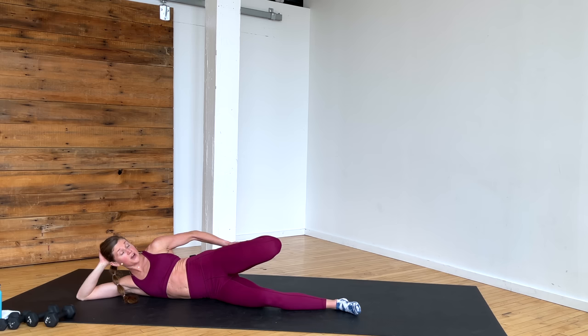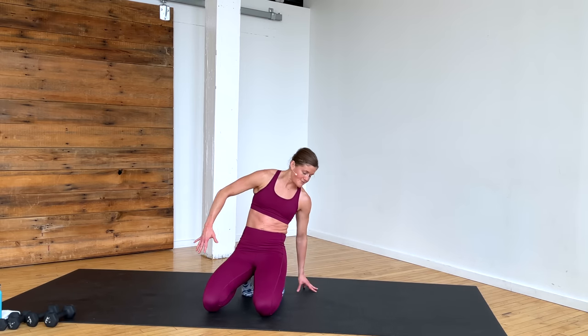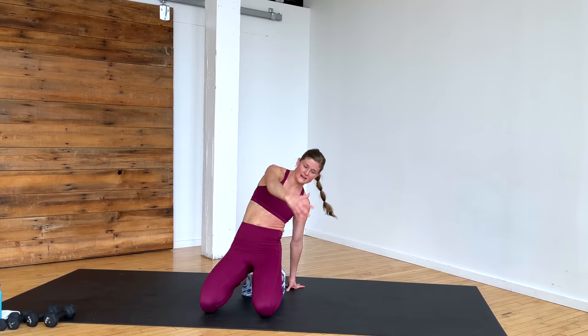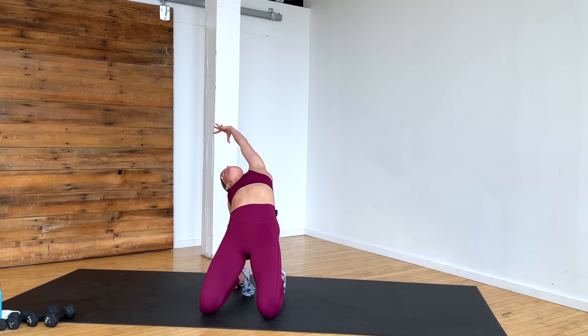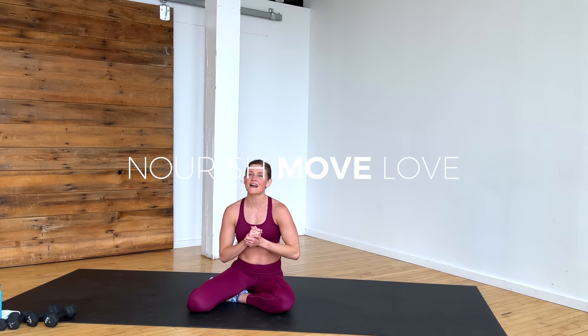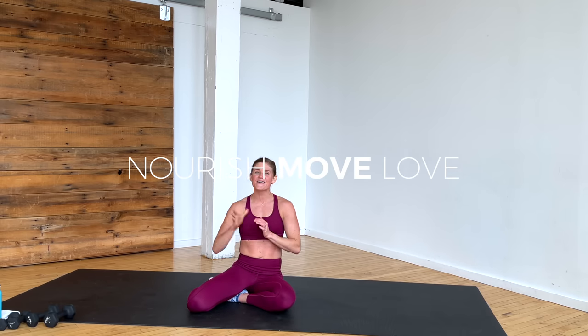I hope you loved this 15-minute barre workout! If you did, we have plenty more barre workouts at nourishmovelove.com — anywhere from 15 to 45 minutes, intense or low impact, barre workouts for everyone. Going to finish with a nice dancer stretch: butt sitting back on heels, right hand on the ground, left arm sweeps up and over as I press my hips forward — opening up the front side of the body. Same thing other side — left hand on the mat, right arm reaches up and over, big quad stretch. If you liked this workout, please subscribe to our YouTube channel, and find more workouts — barre, strength training, HIIT — at nourishmovelove.com. Have a great day.